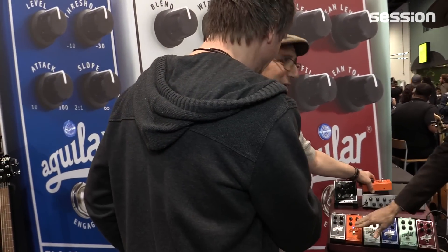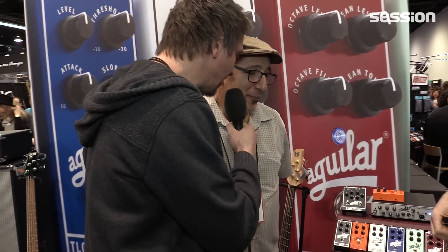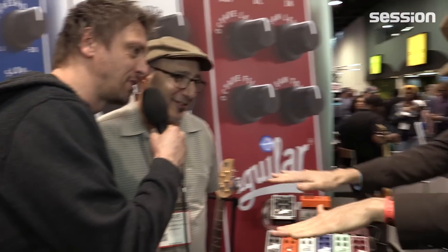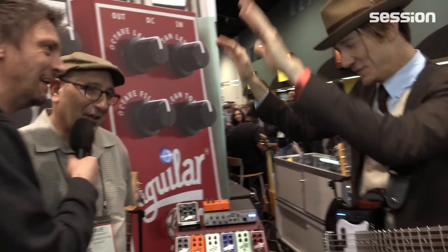Yeah, that was the Aguilar Fuzzister. So you're the founder of Aguilar? I am. We are here at NAMM 2015.